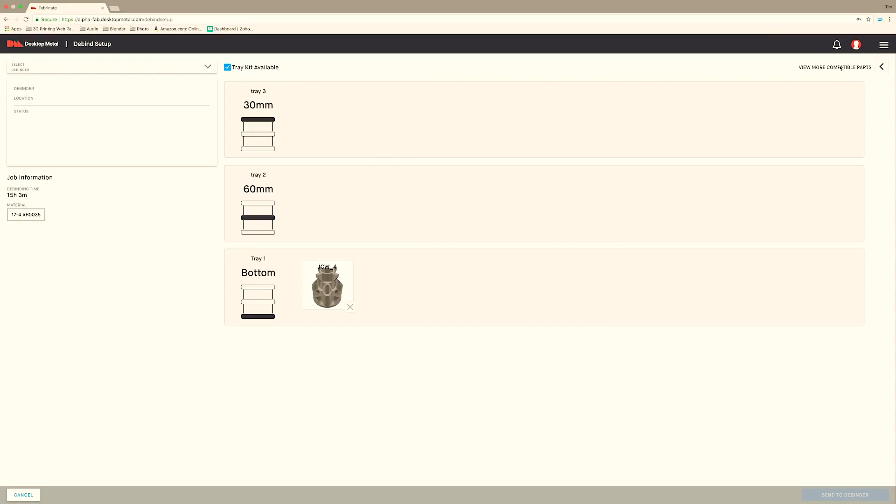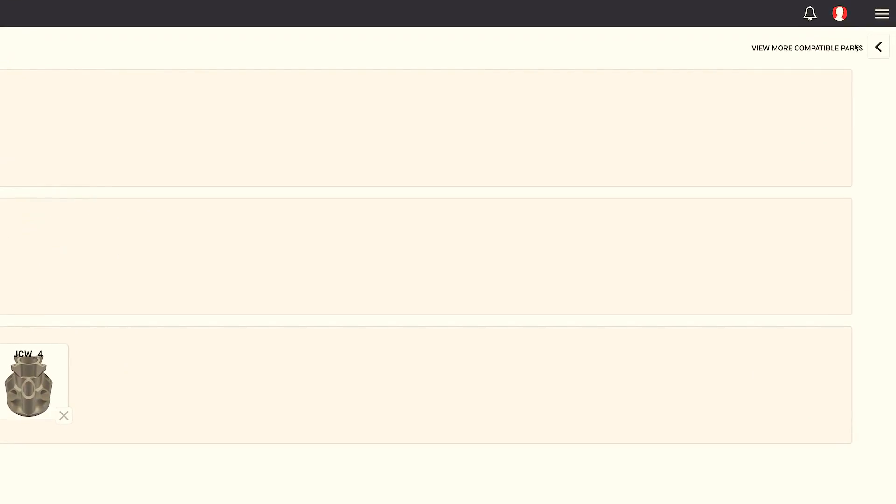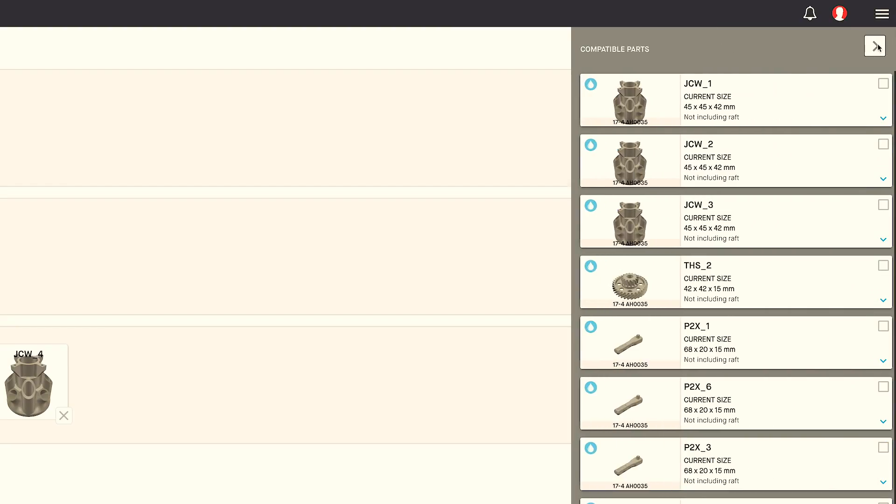There are three more parts that I want to de-bind of the same shape, so I'll come up here to view more compatible parts, click this, and here are the three parts that I want.